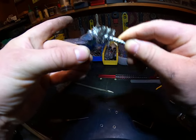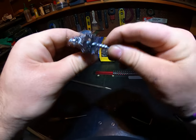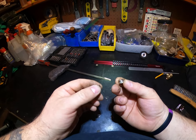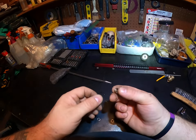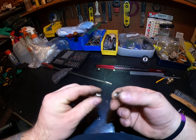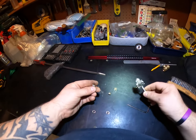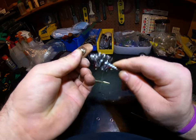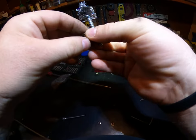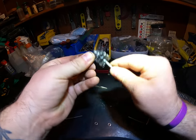I will clean you guys up a little bit later. I think at some point the way these screws and caps — or nuts — are designed is that at a certain point, after a few revolutions, they just let go, because as you start getting them off it just gets easier and easier with each revolution.